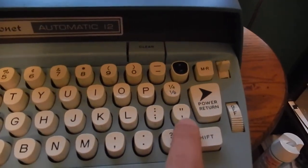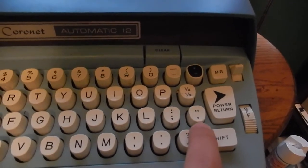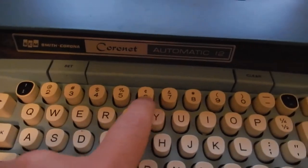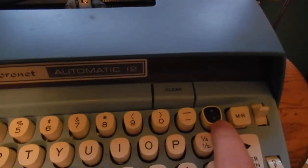The keys are a little different on these electrics. You have your quotation marks and apostrophe here instead of above the 8 and 2 keys, and above the 2 key and the 6 key you have the at and cent symbol.